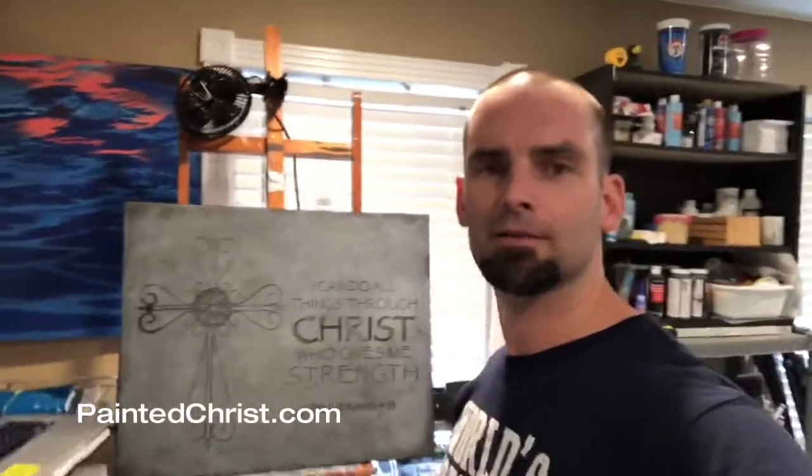Hey, what's up? It's Lance Brown, PaintingChrist.com, working here in my studio today, and I've got a painting here that I'm working on.